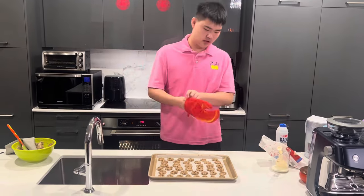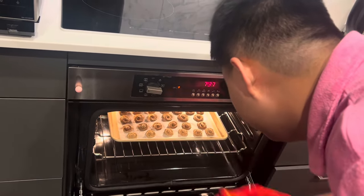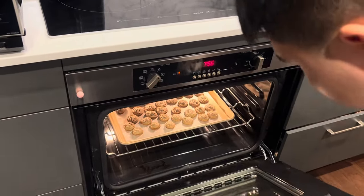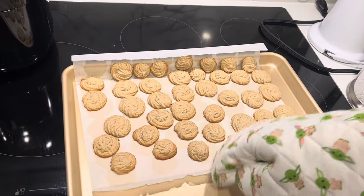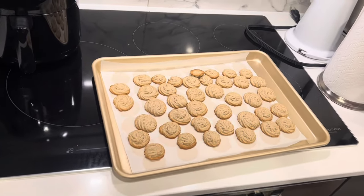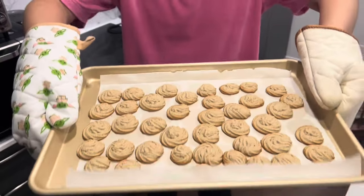We set the heat to protect them while baking, then put the tray in. Beautiful! Now let's see the final result — oh my god, these are gorgeous! Here is the final result. It smells so good!